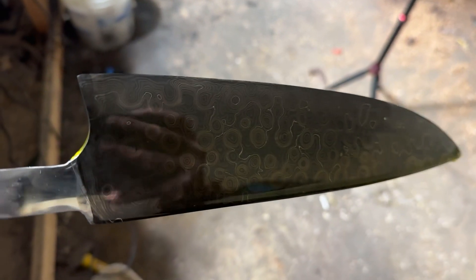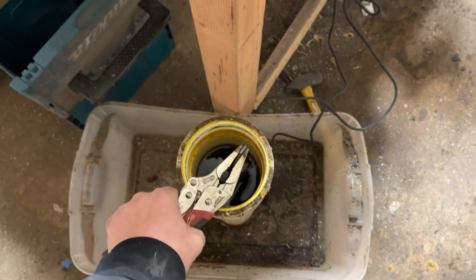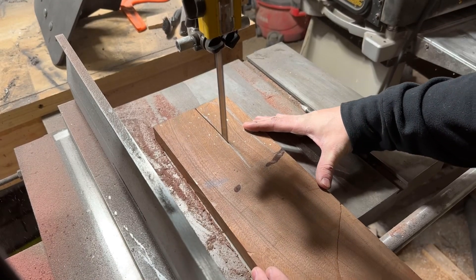Quick test etch looks awesome. I'm going to put this in the acid for probably 15 minutes. That's good.